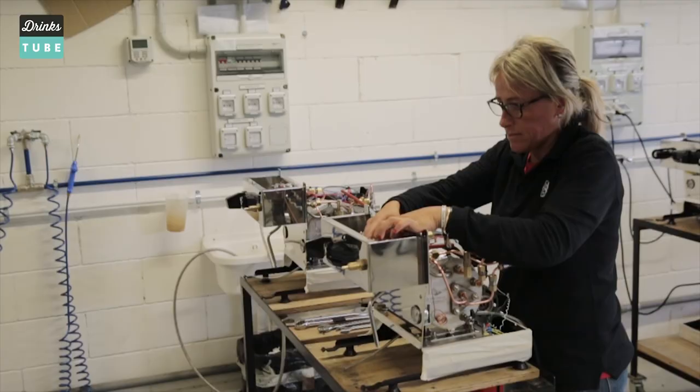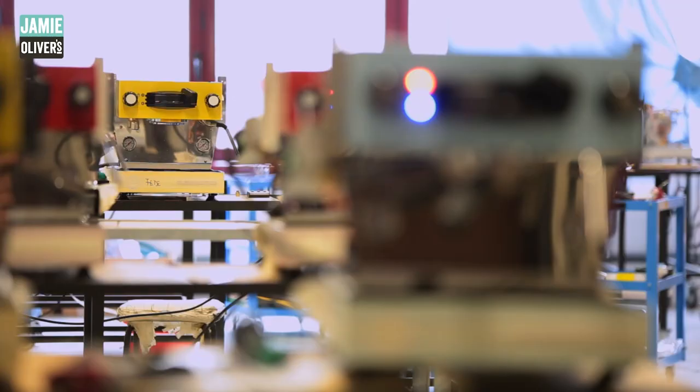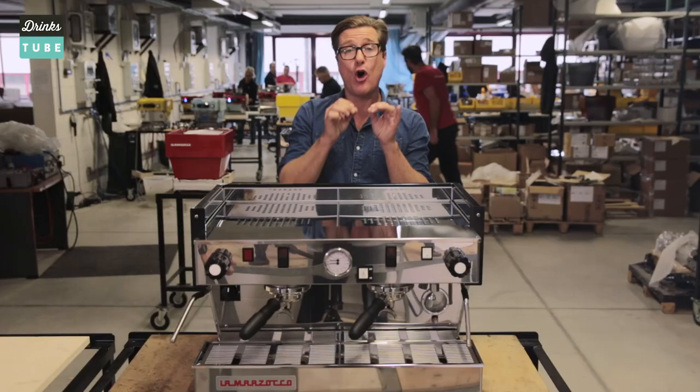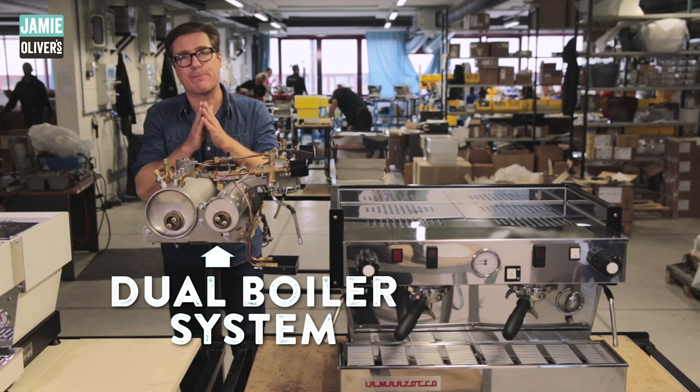Here at the La Marzocco factory, they've been making espresso machines by hand since 1927, and have pioneered what's called the dual boiler system. That means you can have your hot water and steam in one boiler at a higher temperature than your brew boiler for making espresso. Under the hood of a professional machine, it's easy to see these two large separate boilers — perfect for when you need to make a lot of coffee in a busy shop.